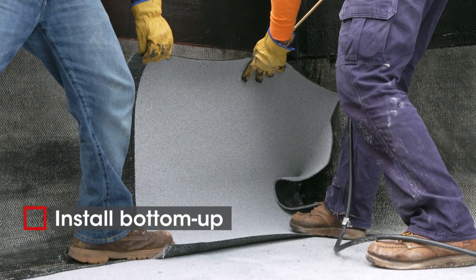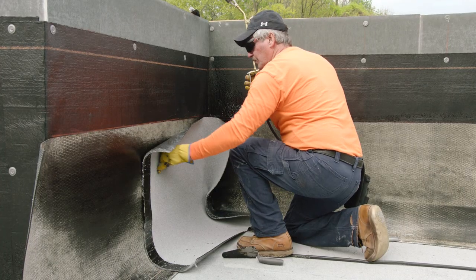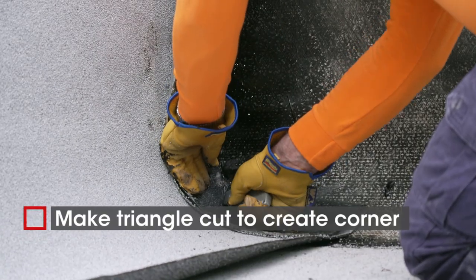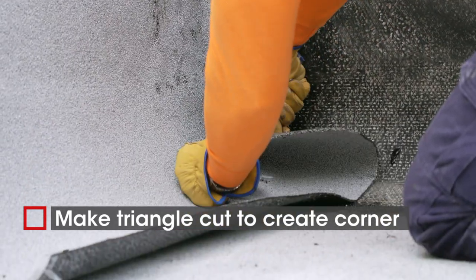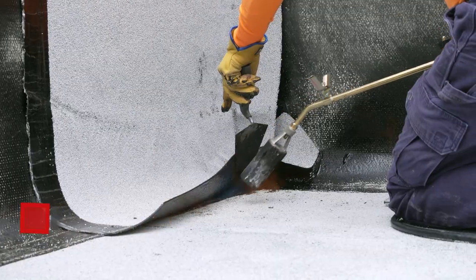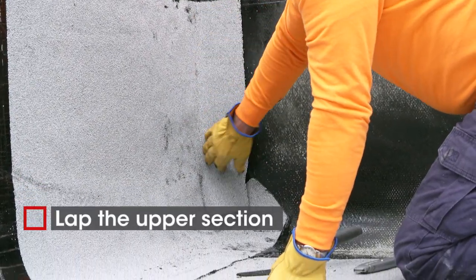Install with the torch using the bottom-up method, looking for proper bleed-out. Before welding the horizontal surface, cut a triangle from the overlapping material at the upper angle change to create a corner. Finish welding the rest of the cap sheet. Lap the upper section over the lower.